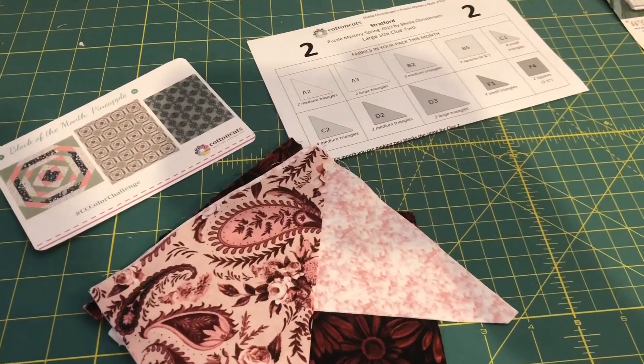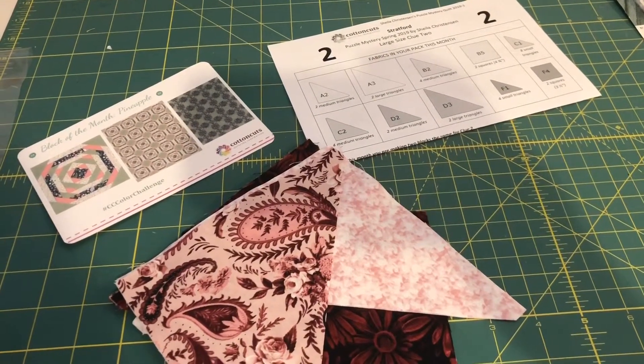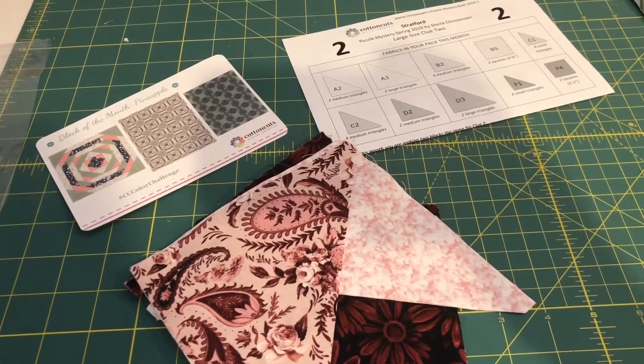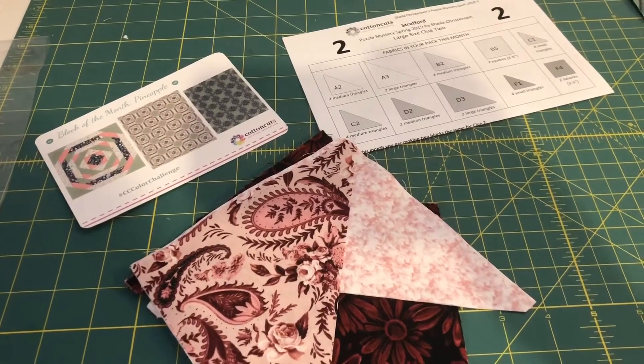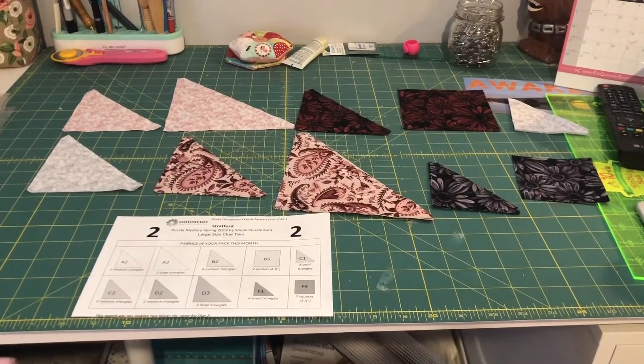Here are all my pieces for clue number two for the spring puzzle mystery quilt for 2019. As a reminder, I am doing the Porsche colorway. The first thing I'm going to do is arrange all my fabric and pin it together, then take it to my machine and start chain piecing.